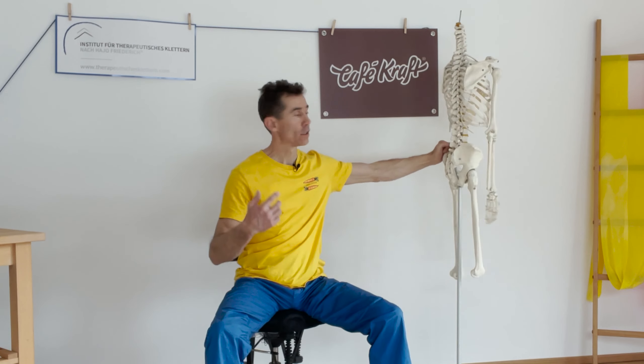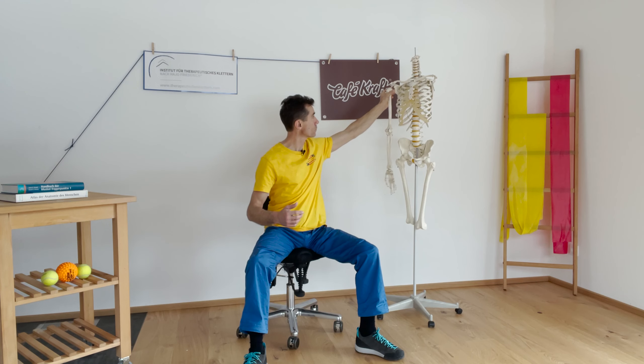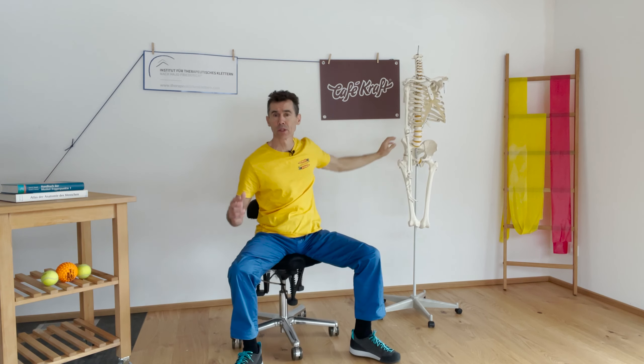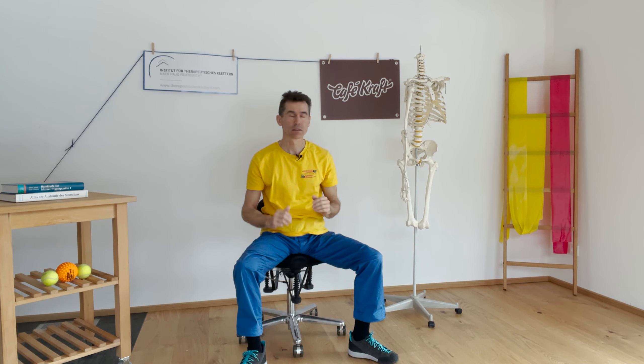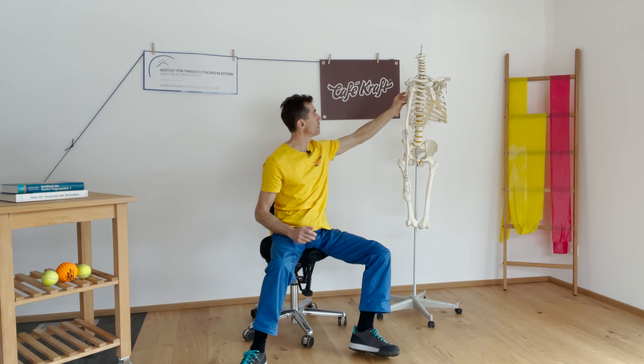Das Gleitlager zwischen Schulterblatt und Brustkorb ist kein richtiges Gelenk wie das zuletzt vorgestellte Schultergelenk, mit Gelenklippe, Gelenkkapsel etc. Das Gleitlager zwischen Schulterblatt und Brustkorb besteht nur aus Muskeln. Würde man die Muskeln entfernen, könnte man das gesamte Schulterblatt, wenn man das Schlüsselbein noch entfernt, wegnehmen und wegtransportieren. Als Gleitmechanismen haben wir in diesem Bereich Schleimbeutel eingelagert oder Sehnenscheiden, wenn die Muskulatur direkt an den Knochen-Ecken vorbeizieht.